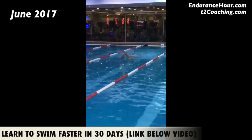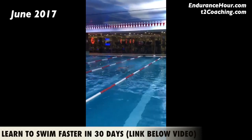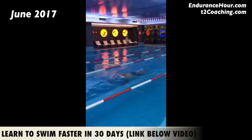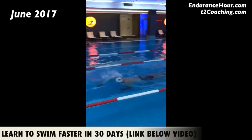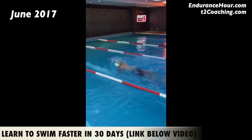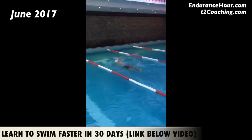If you would like to get a free swim form analysis like this one, click on the link below to sign up. Hey Vulcan, thanks for sending me your third video for swim analysis. You look so good, so smooth, so controlled, so relaxed, so strong. So let's do a little review.